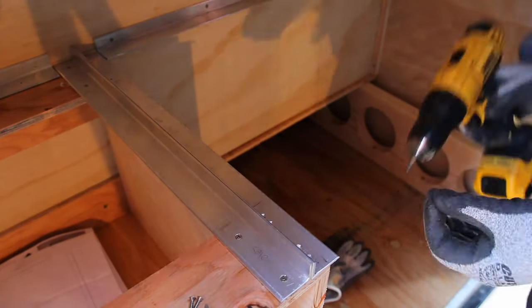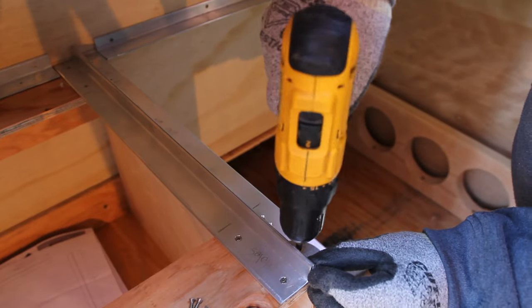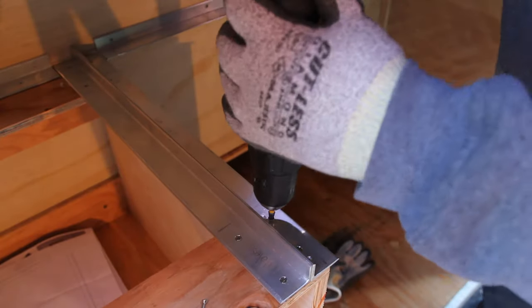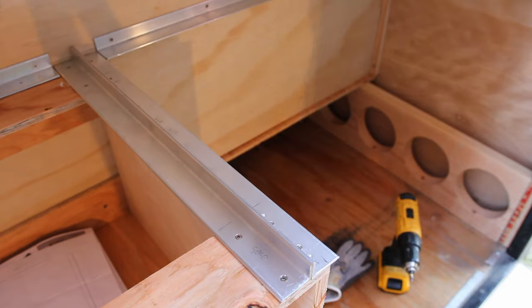She brushed on the first coat, then we rolled on two more. While painting was happening, I was also working on getting the countertops in. The section above the fridge is able to flip up so you do not have to pull the fridge out every time. The smaller section above the drawers is stationary.